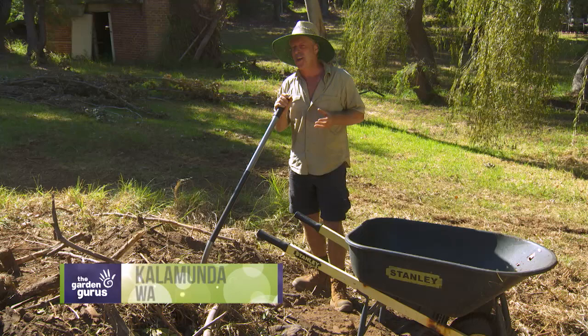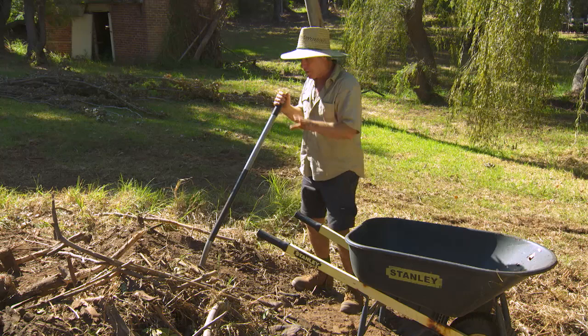I've done my fair share of digging over the years to know that after a few days, the novelty starts to wear a bit thin, and it can be a bit of a punish. But look, I'll give you a couple of tips anyway on shoveling.